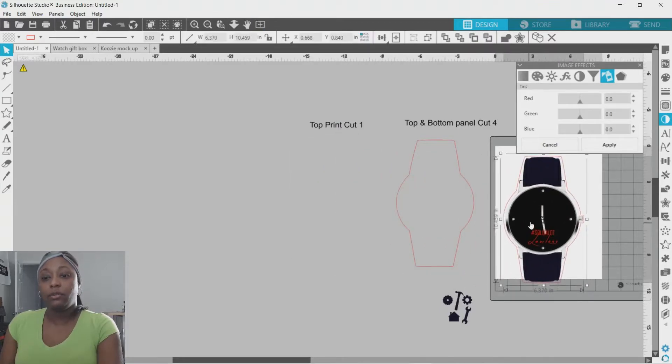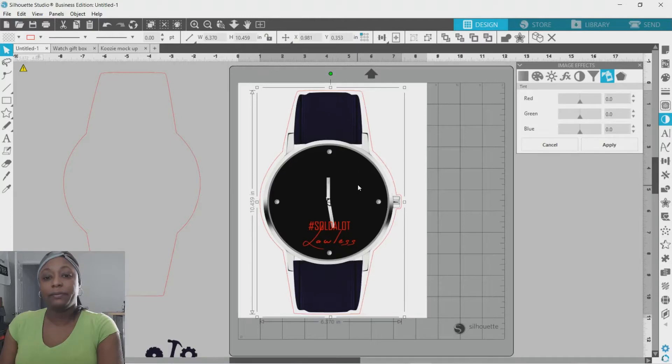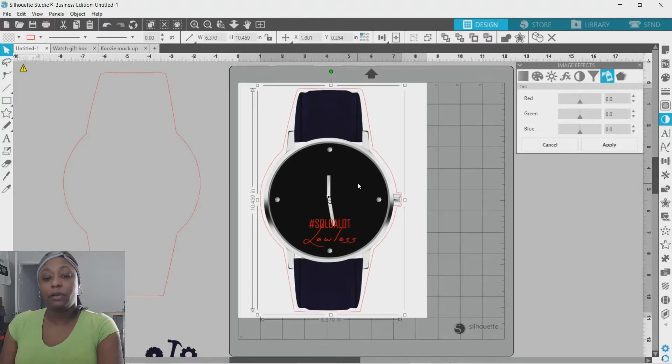I'm going to slide it over into my work area. To go directly to your workspace if you're zoomed out, go up to the top left panel and hit Fit to Window — it takes you right there. I'm going to position it in the middle, then add my registration marks so the machine knows where to print and where to cut after printing.